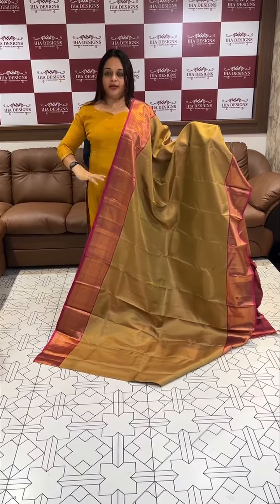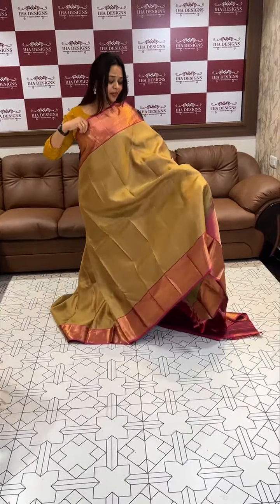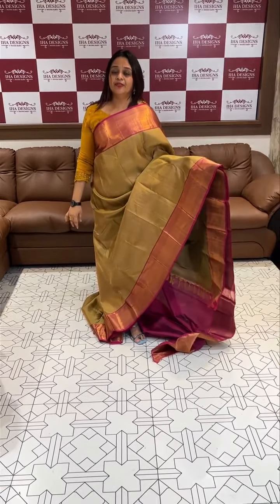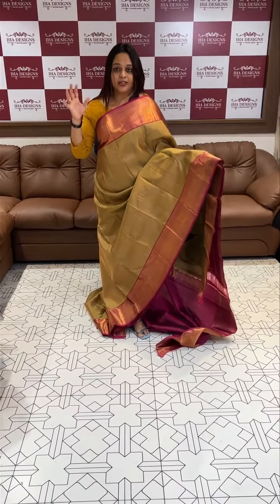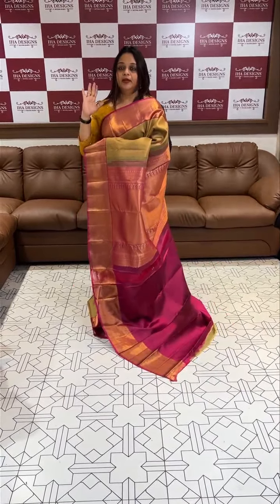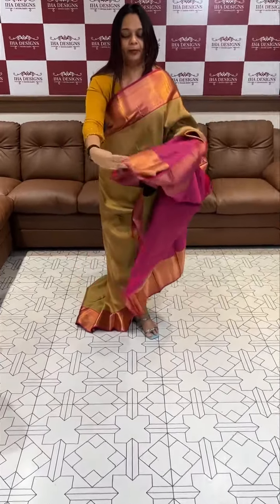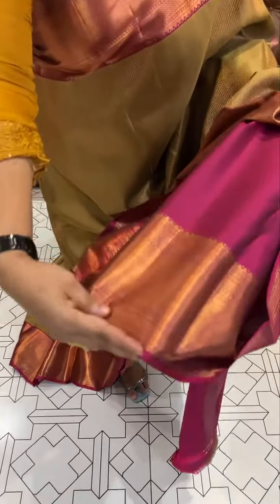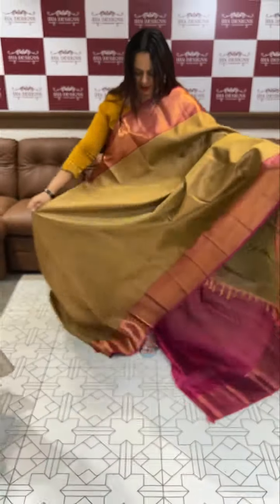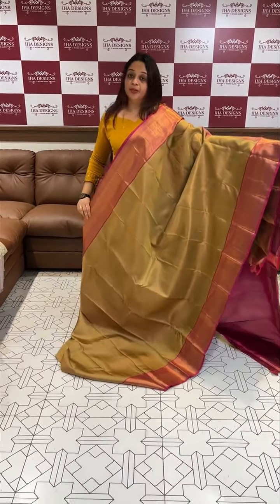We have a modern color blend of Kanji borders. This is the blouse. Change with dark purple blouse in the border — traditional Kanji design. Available for online purchase; if you buy it, you can purchase it online.